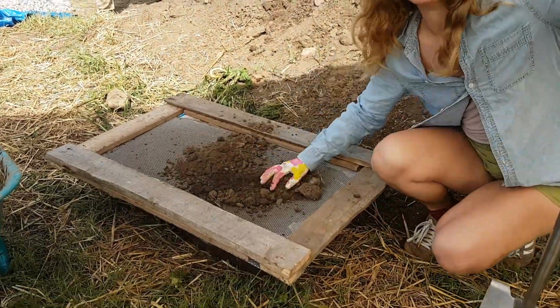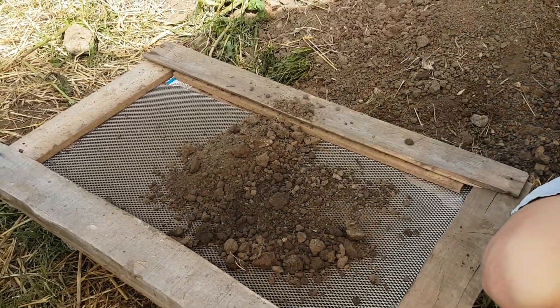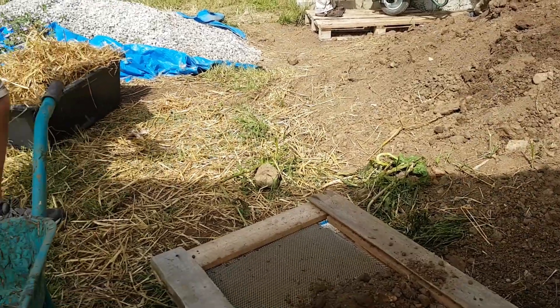So Josie, what are you doing? I'm sifting! Yeah, you're sifting our clay dirt. That's for the light straw that is going in the wall cavity. That's right, we're making light clay straw.